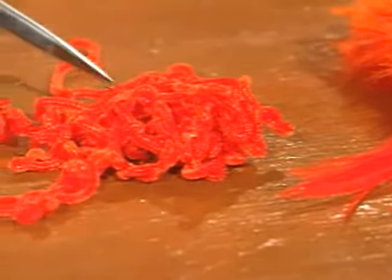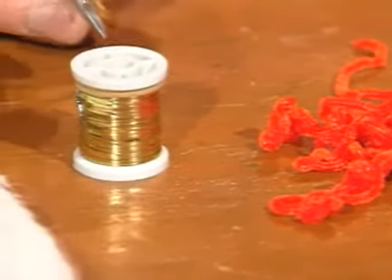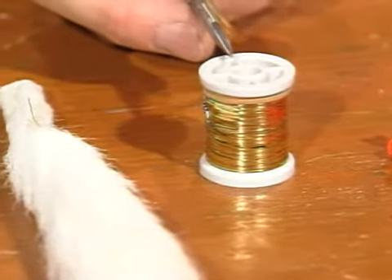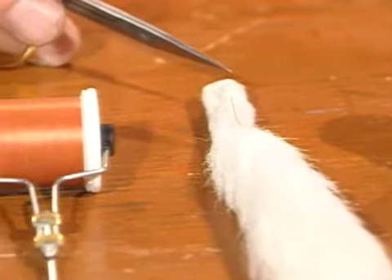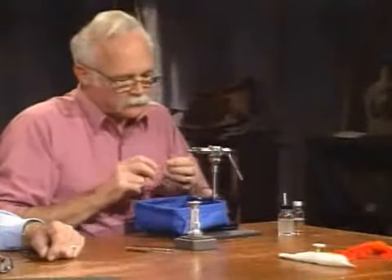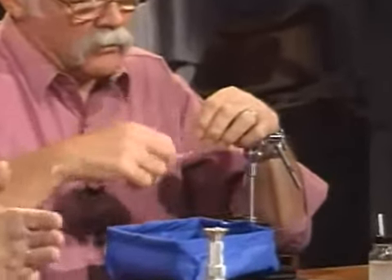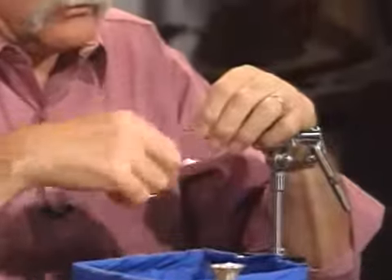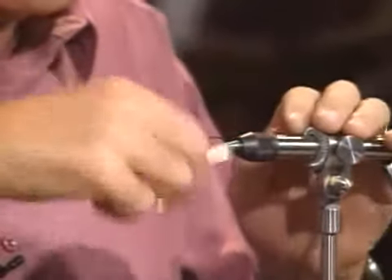For the tail section we'll use orange hackle fibers. We'll use orange chenille for the front third of the fly, and silver tinsel for the tag and the rear two-thirds. The wing will be white calf tail. I'm using a standard orange thread. As for hook size, I tie these in sizes 0, 8, 6, 4, and 2. We're using a size 4 standard steelhead hook with a loop eye.